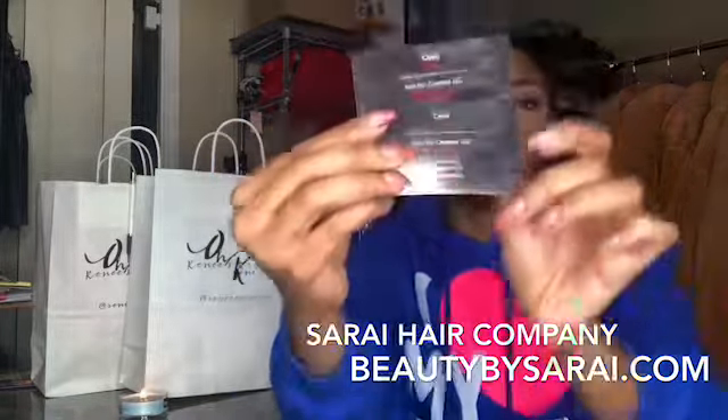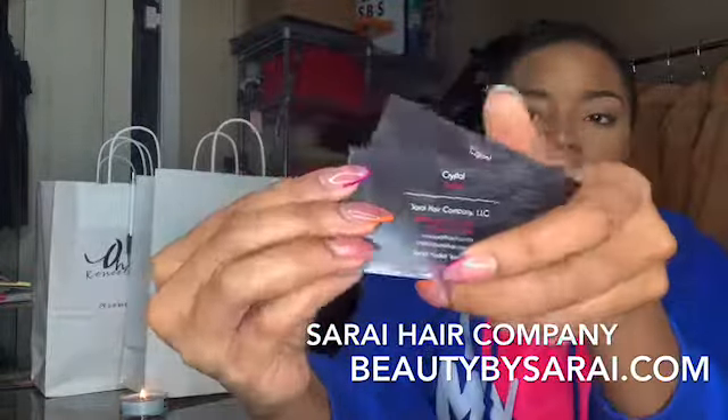Hi beautiful human beings, it's Tina Shanae. I'm here with another video and today I'm going to do a review on a hair company called Sarai Hair Company. I found this hair company on Facebook in a group that I'm in — I saw this wig and thought it was so cute and I had to get it.